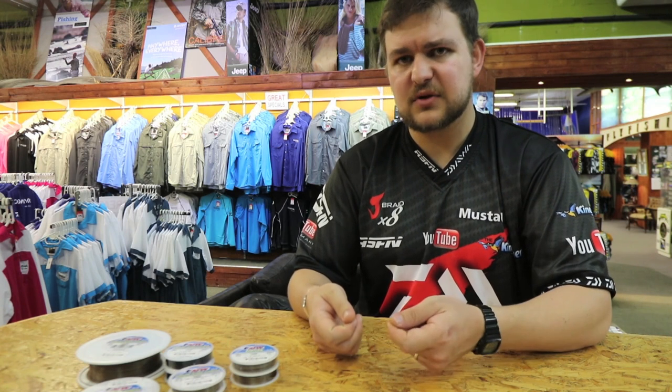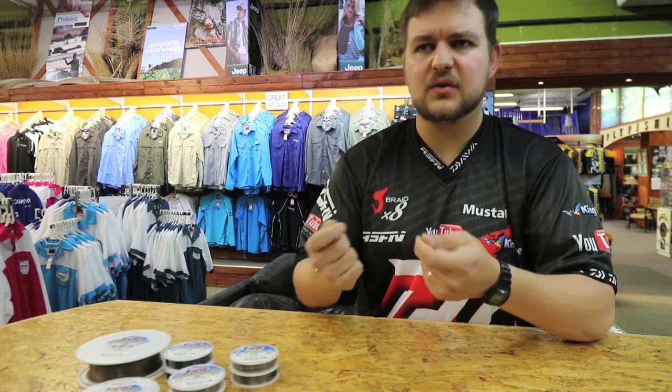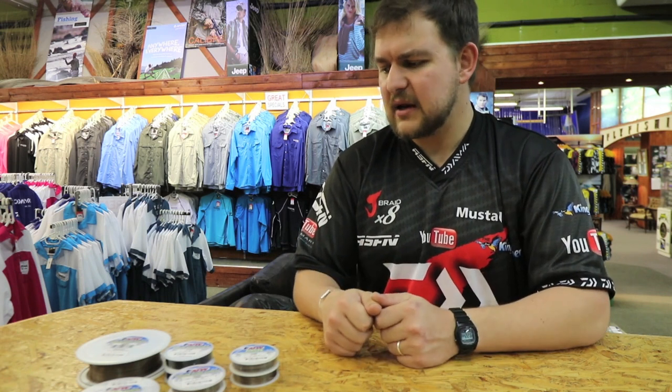There we go guys — Surflon, both the seven by seven and one by seven. Something you have to have in your tackle box, and with it being knottable, you're using a lot less terminal tackle because now you're not having to join your wire onto a swivel and then back onto nylon. You can just knot them straight — knot it directly onto the hook. It gives you a bit of play and is just an absolutely phenomenal line. Cheers!